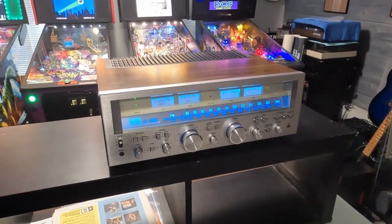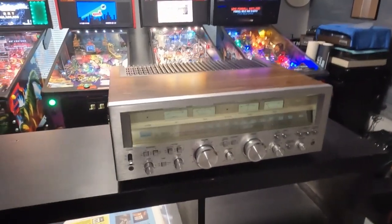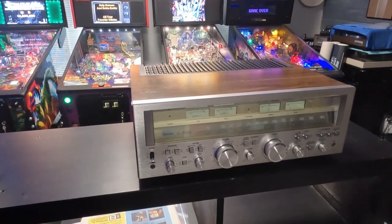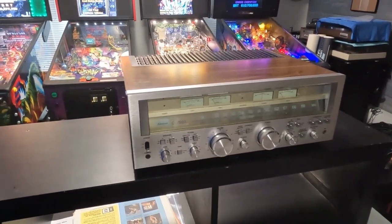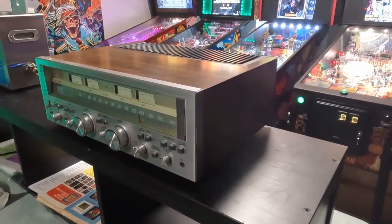I'll check what it's putting out for wattage — true RMS — and then let the gentleman know where I'm at after those few things are done. It's not a total restore, just making it work correctly without that right channel dropping out. Anyway, I thought I'd give you a quick little demo video of the Sansui G7000 — talk to y'all later.